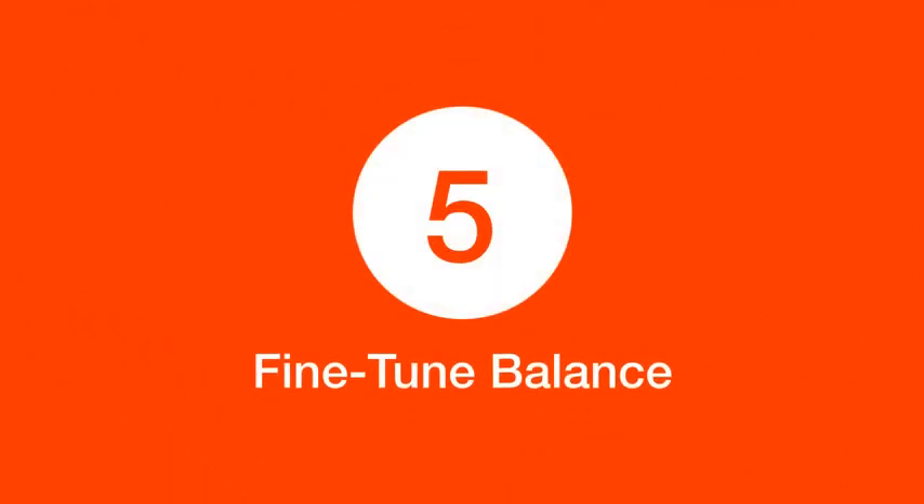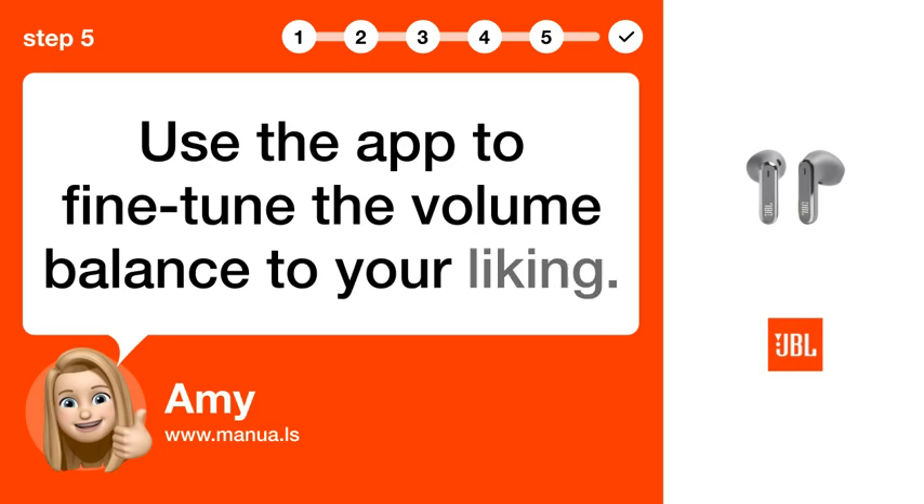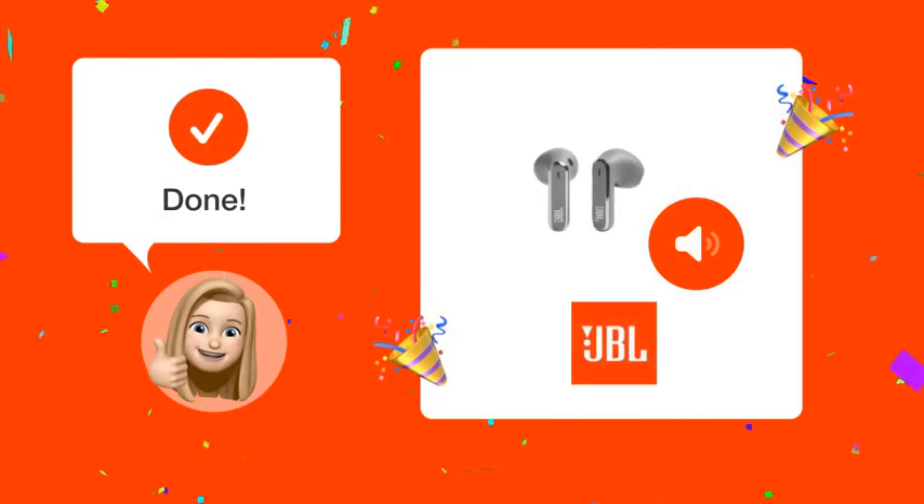Step 5: Fine-tune balance. Use the app to fine-tune the volume balance to your liking. By following these steps, you should be able to enjoy a balanced audio experience on your JBL Live Flex earphones.